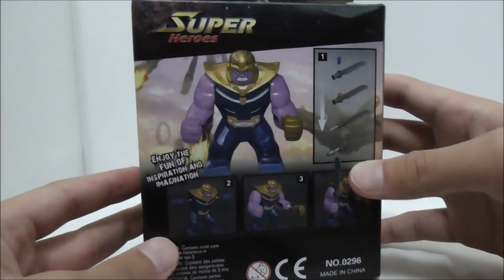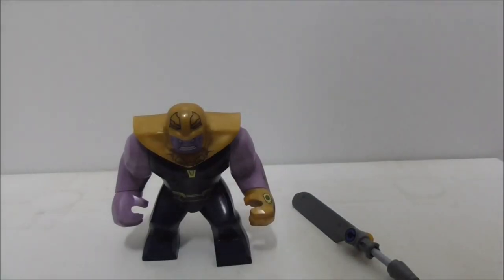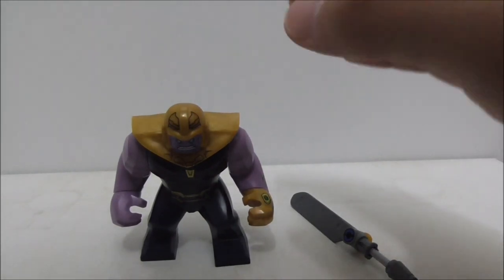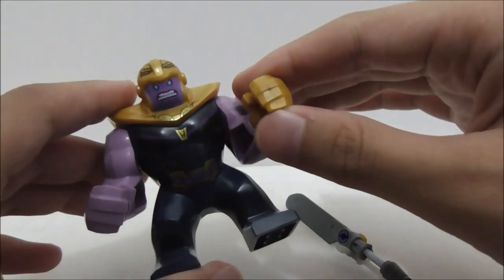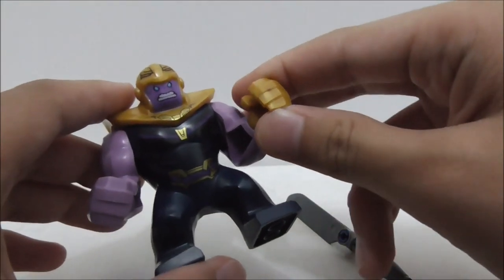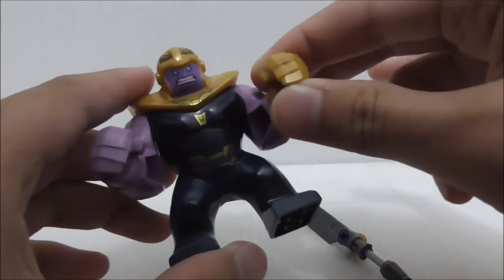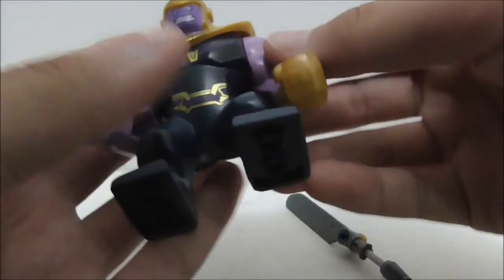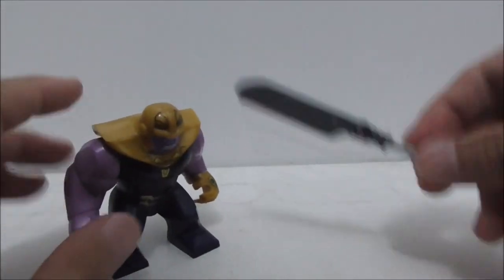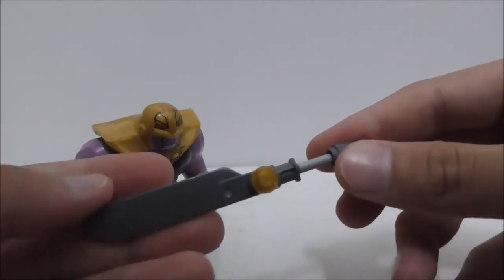So this is the Thanos big fig himself right here. This big fig is from the Thanos Ultimate Battle set, which is the second largest set in the Infinity War line.